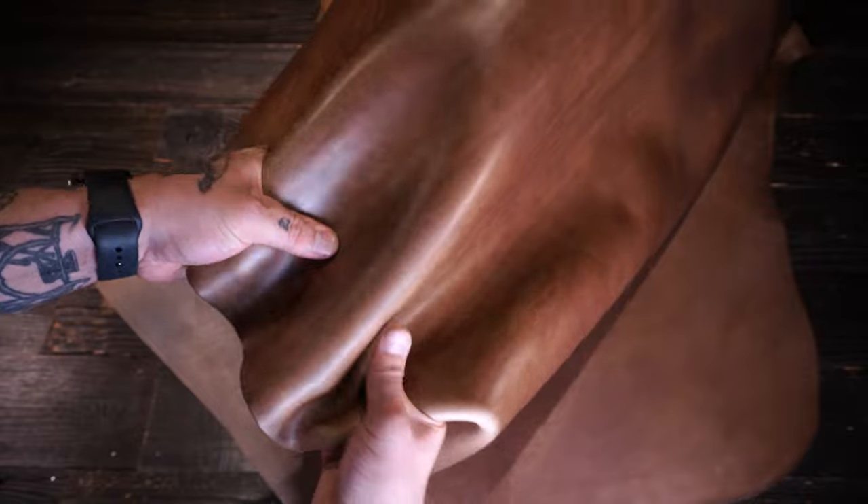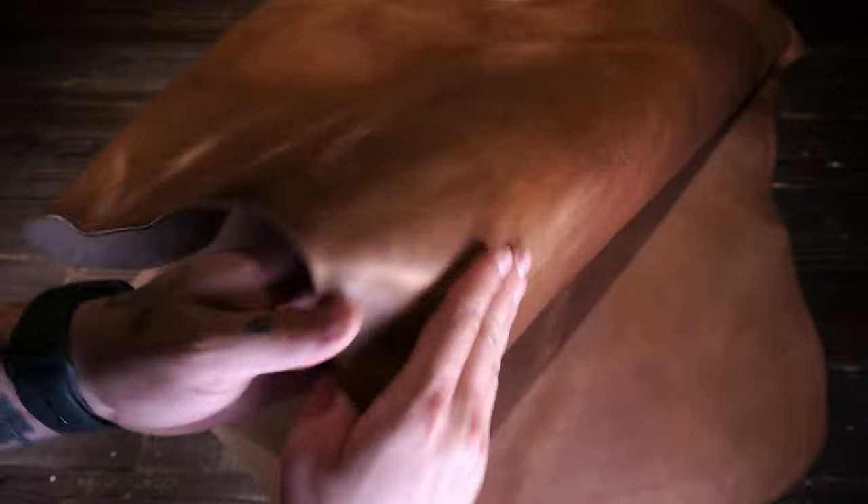Now in terms of appearance, you have lots of pull-up and distressing with this leather. It's exceptionally nice, waxy to the touch on that top side. These pull-up lines will fade with time as well, so just keep that in mind — they're not going to stay. You have these really nice fat lines and grain creases throughout.